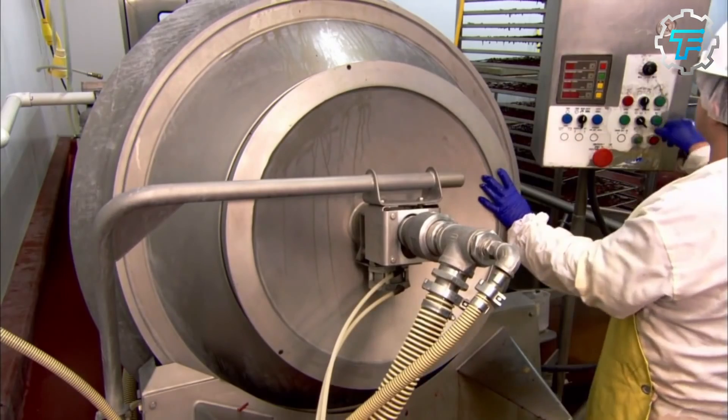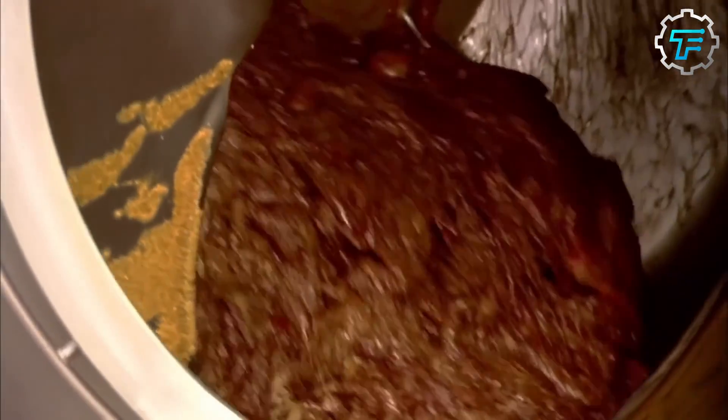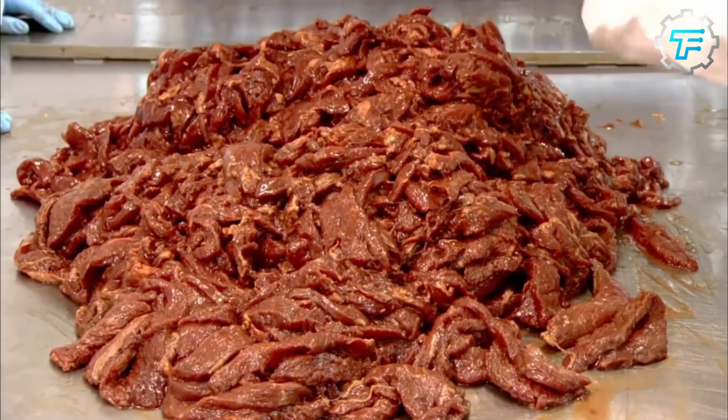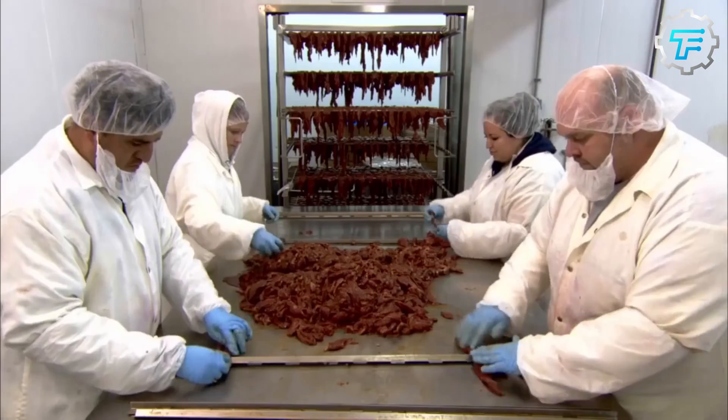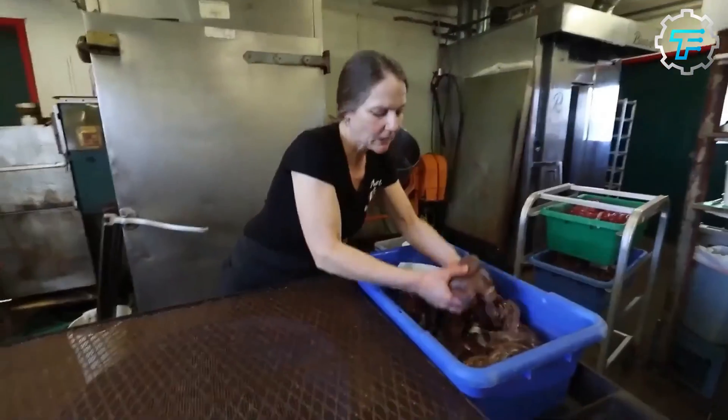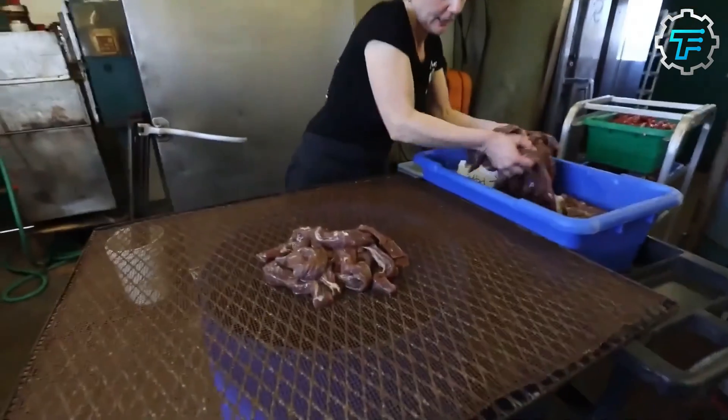The marinade is made up of liquid and powdered ingredients which can vary depending on the beef jerky's flavor. However, the staple ingredients include soy sauce, brown sugar, salt, honey, pepper flakes, orange juice, grated ginger, red wine, garlic, and more.